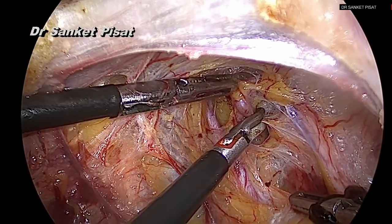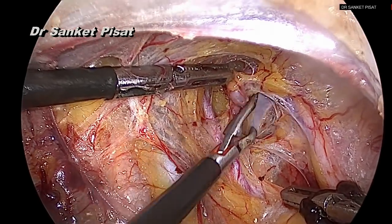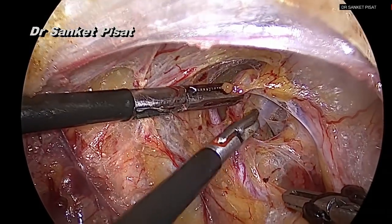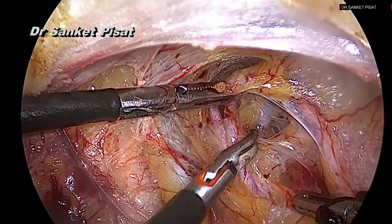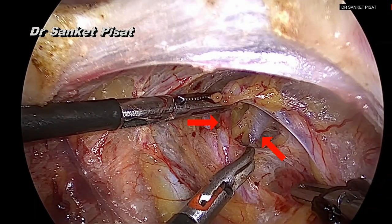The uterine artery is held and the fascia under the uterine artery is being dissected away in an effort to separate the uterine artery from the uterine vein. Once this separation is done, we can see that the uterine artery is in the surgeon's left hand on the top grasper, and the uterine vein is seen below, pointed by the lower red arrow, and between these two structures we can see the ureter safely entering into the ureteric tunnel. So the uterine artery is on top, the vein below, and the ureter entering in the fork between the two.